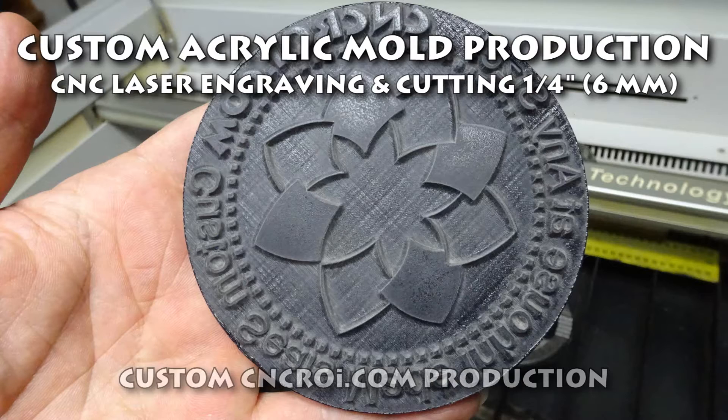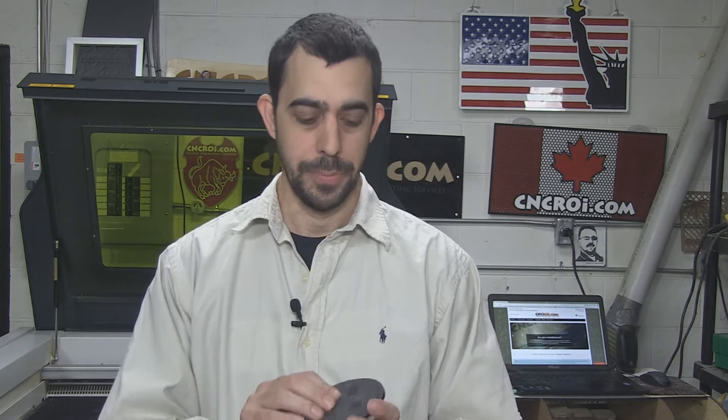Hi there, I'm John from CNCROI.com and today we're going to make a custom acrylic mold. At the end of the day we do a lot of custom stamps and self-inking stamps and all that kind of stuff using rubber, and we also make custom seals using Delrin. But something that comes up quite a bit is with our customers who do casting — they need something that's stronger, that produces a deeper result and that lasts longer under pressure. And for that we generally use acrylic.